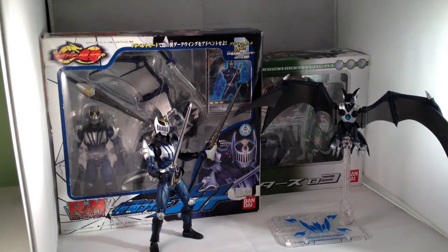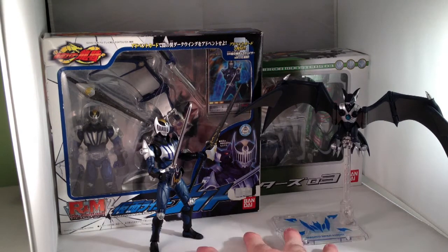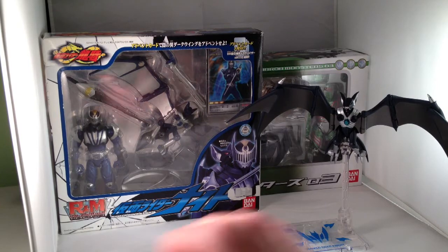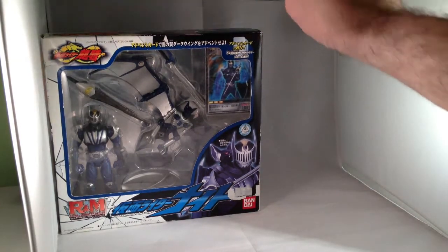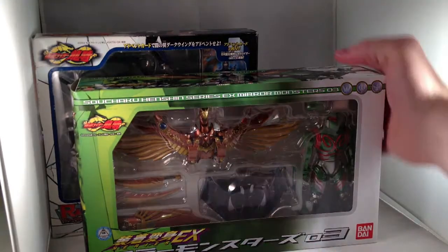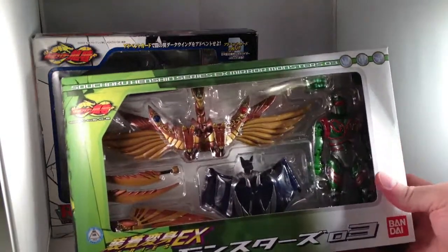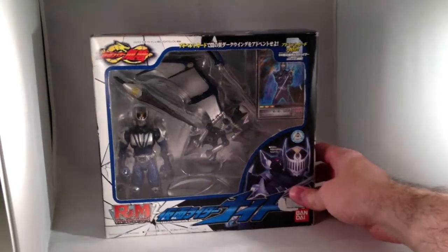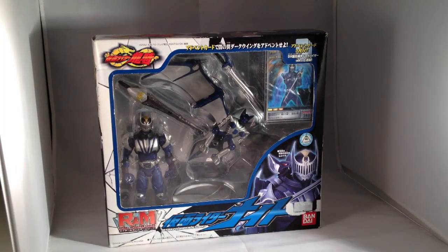I have here three different variations of Darkwing and/or Knight. The most recent being the S.H. Figuarts version, also the Sochaku Henshin Mirror Monsters set that features Knight — or rather Darkwing — and the monsters from two other riders, and the Rider and Monster series with Knight and Darkwing. The Figuarts version is obviously going to be the best, being the most expensive, but they each have their individual merits.